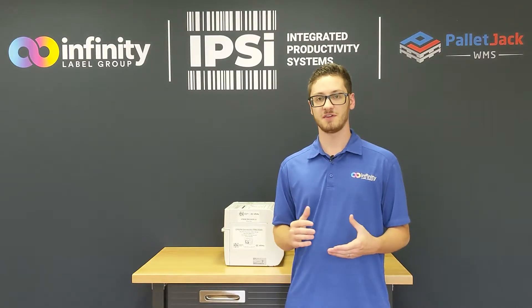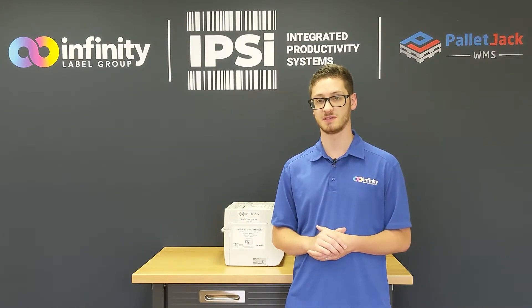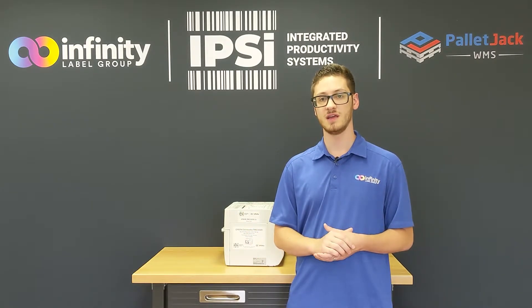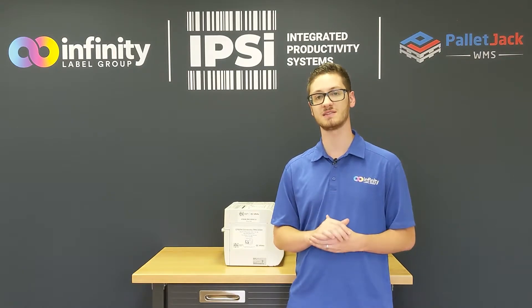The C3500 has lots of features that make it ideal for small to medium label volume applications. Its small form factor, rugged construction, print speed, and print quality give it the flexibility that it needs to be implemented in countless IPSI solutions.